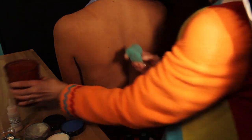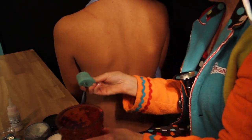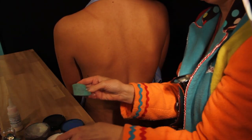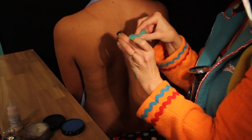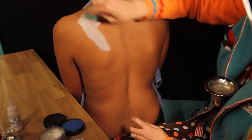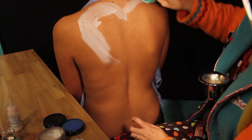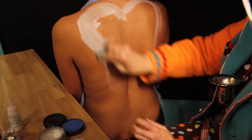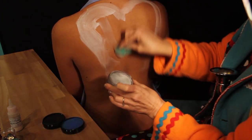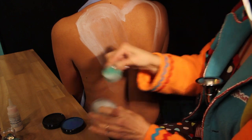We'll dip a little bit of sponge into the water and we're going to start with a white mixed with a metallic to give her angel wings on her back. We'll just go ahead and spread this all the way out on her back, creating a round top here and a round top here and all the way down. This is a design that looks like it might take some time and be a little complicated, but it doesn't necessarily have to be.